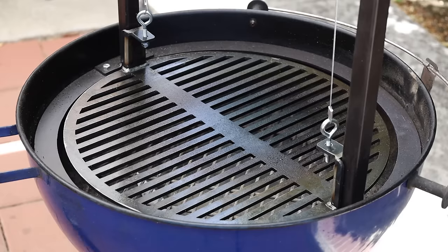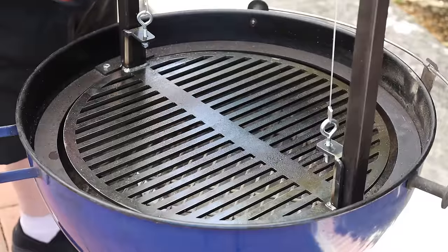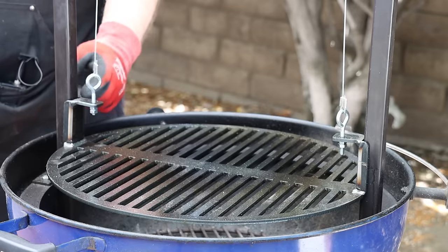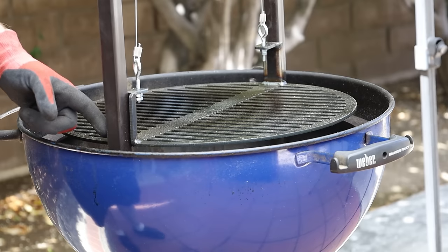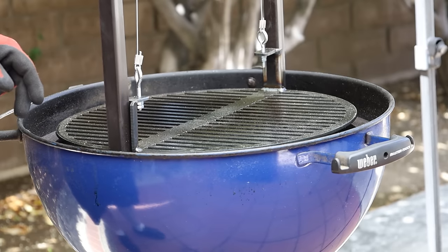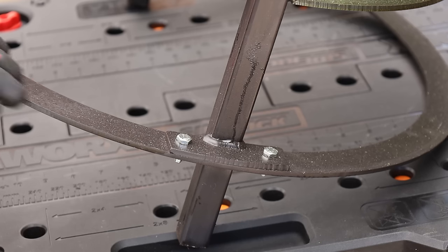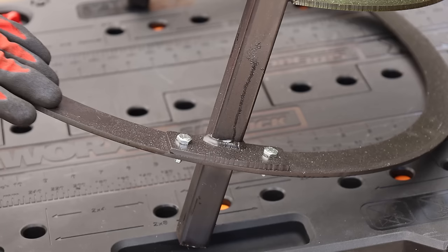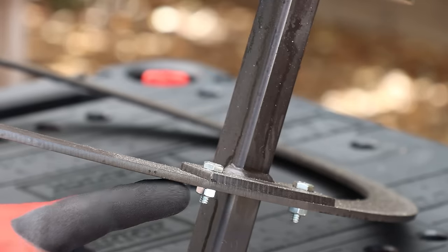Now let me show you what I was talking about with the assembly procedure. It has to do with these little guides on the rail. Both side risers and the top spreader are all one part, and when you raise and lower the grate, these little guides slide along a channel. If the riser is not tightened properly out against the base, it can bind up. I found that when I first assembled it, but there's an easy way to prevent it.